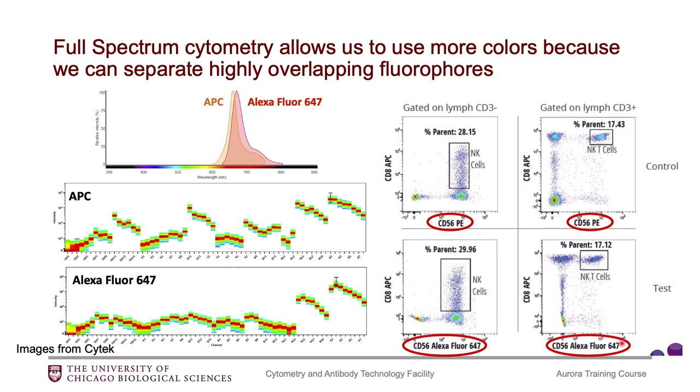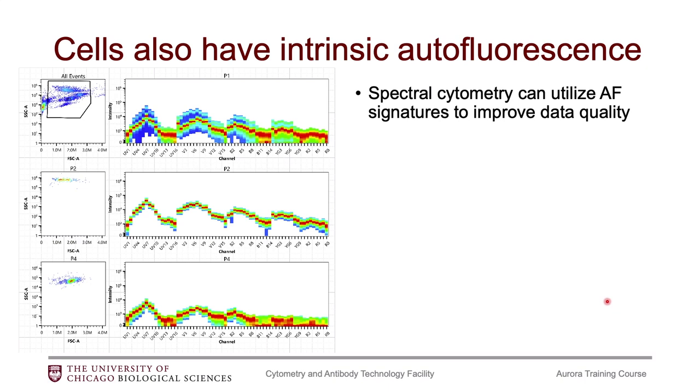We'll talk about later in panel design why they're so challenging to put together. Another cool thing that spectral cytometers allow us to do is to really assess autofluorescence of our cells. All of our cells naturally have intrinsic autofluorescence. This is an example of unstained whole blood — you can see that we're getting signal even though we have not added any fluorophores. We can even isolate these different signatures, down to the neutrophils having their own autofluorescence signature and the lymphocytes having their own. We can utilize this by basically telling the software that this is essentially a fluorophore and dumping that signature into its own channel, extracting the autofluorescence from the sample.